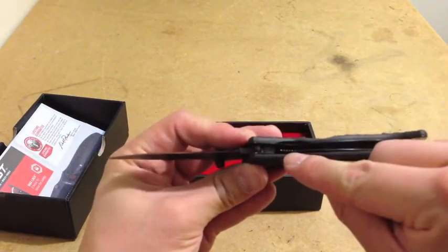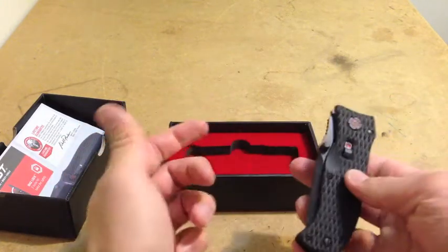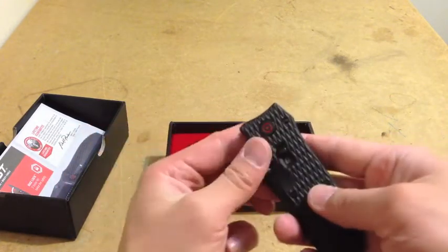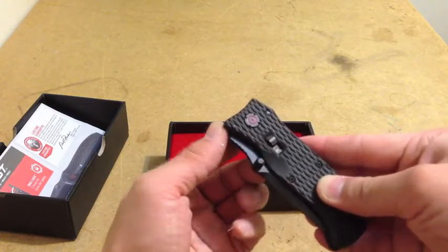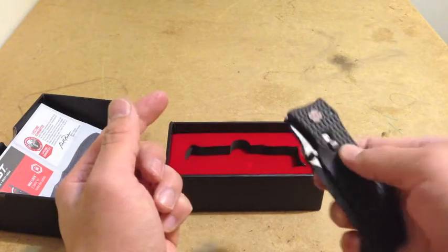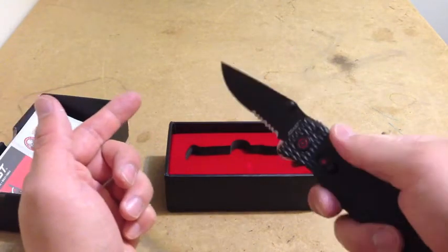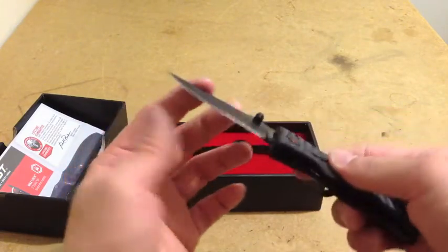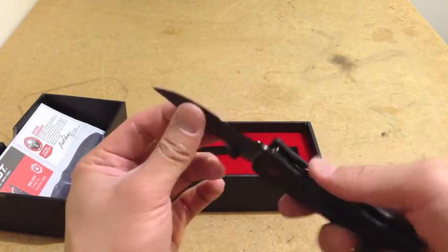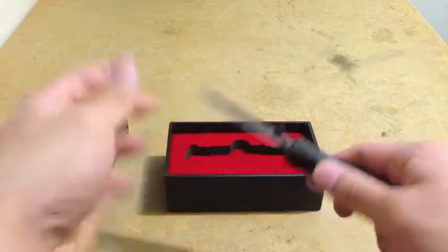The locking mechanism's in the middle — you just push that down and you have this in the lock position. Doesn't even budge. You've got the safety off, good to go. Really, really excited to have this, it's really nice. Comes sharp — I don't want to mess with that.